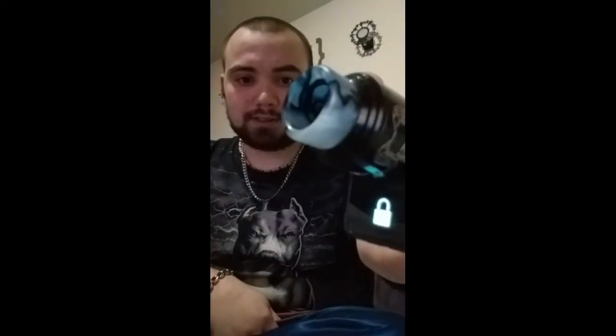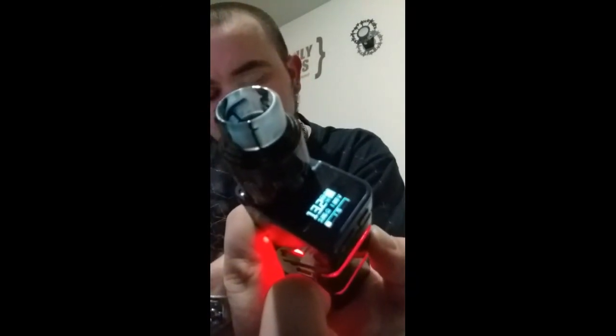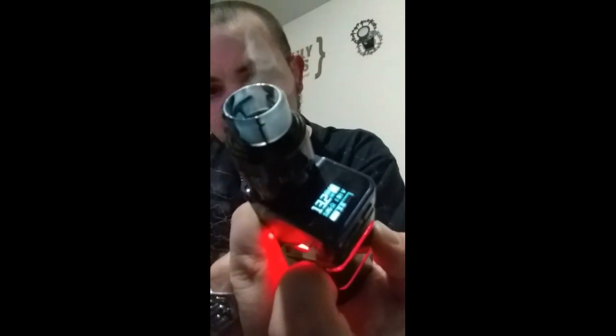The point is, this right here is what I get. The thing won't even fire, man. It just — see, now it's going to fire because it's in front of the camera.